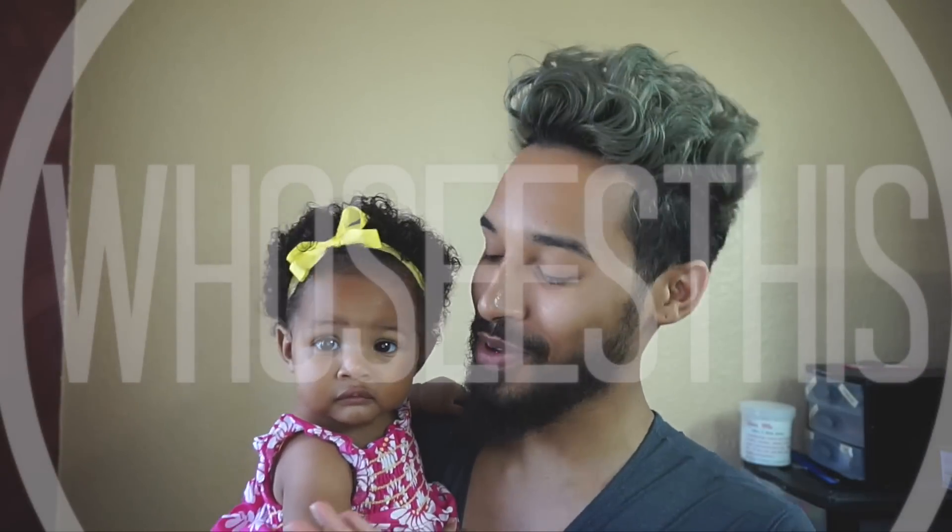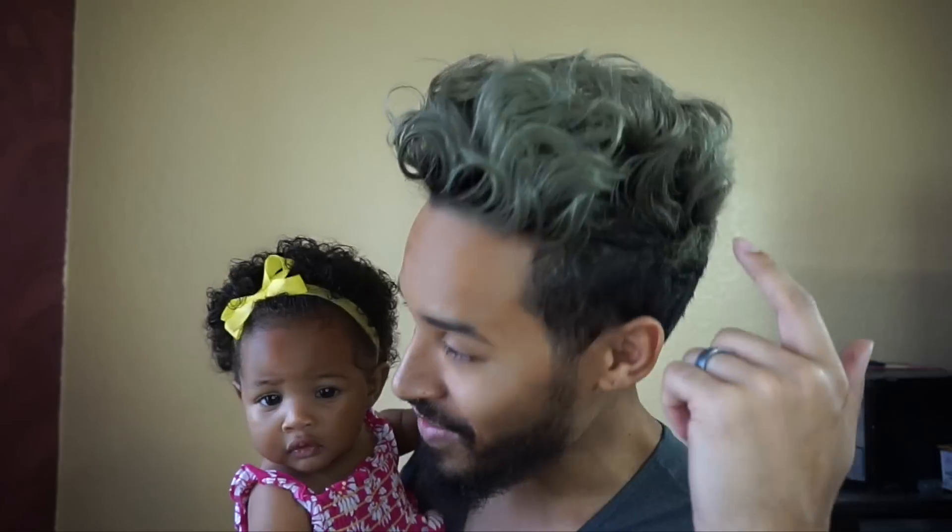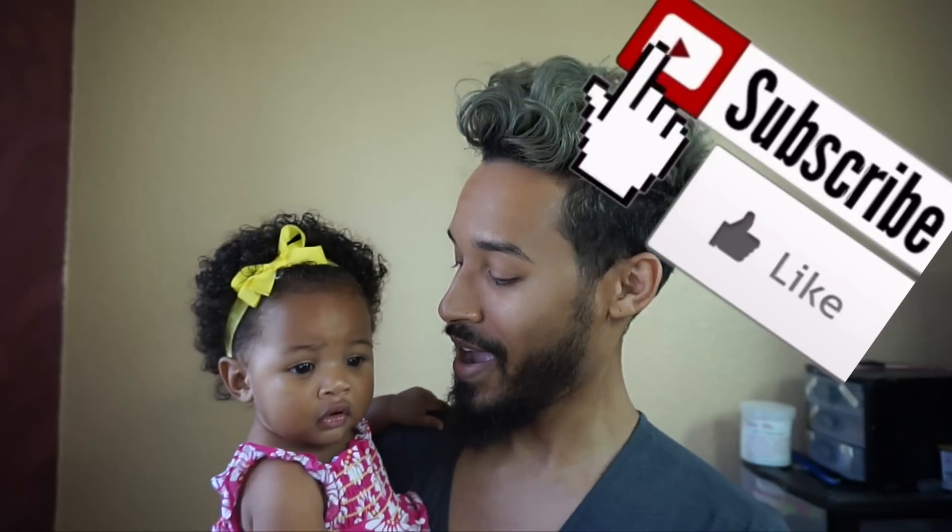Hey you guys, it's me Linwood and my beautiful daughter Zelina — this is the youngest baby. Today I'm gonna be showing you how to achieve this beachy messy wave style. Go ahead and stay tuned, thumbs up if you like it, don't forget to subscribe to the channel and comment below and let us know what you think.